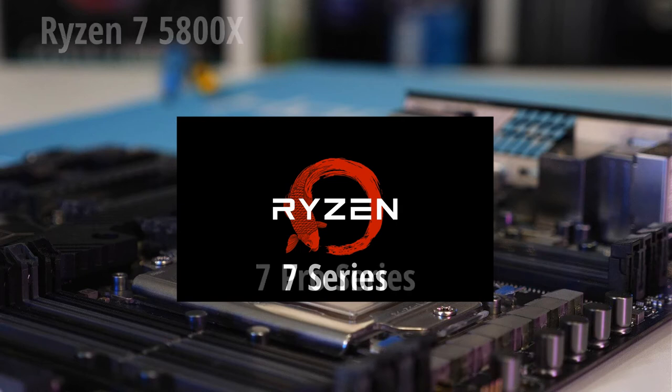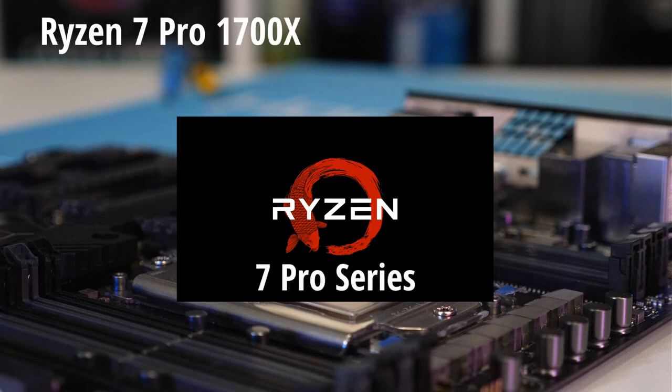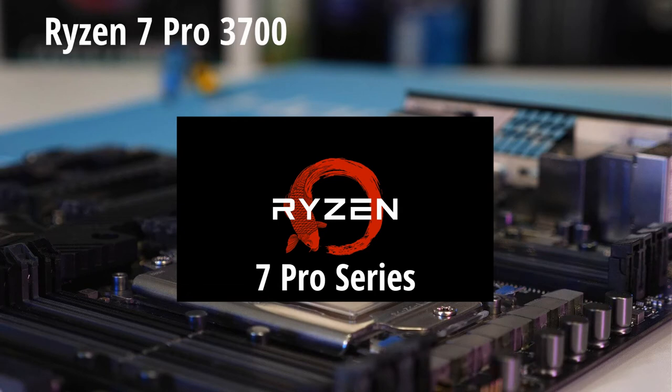Next is the Ryzen 7 Pro series. We have the 1700, the 3700X, the 3700, and the 4750GE.